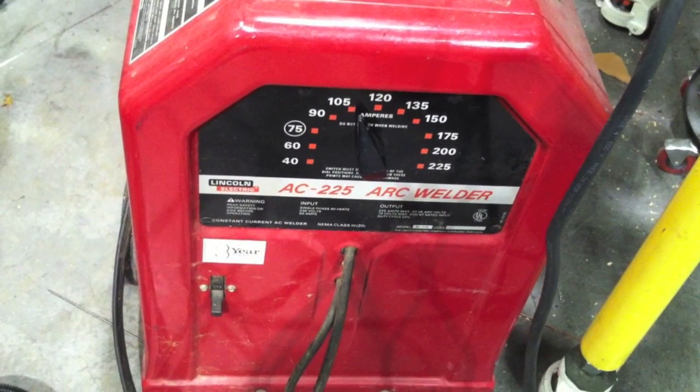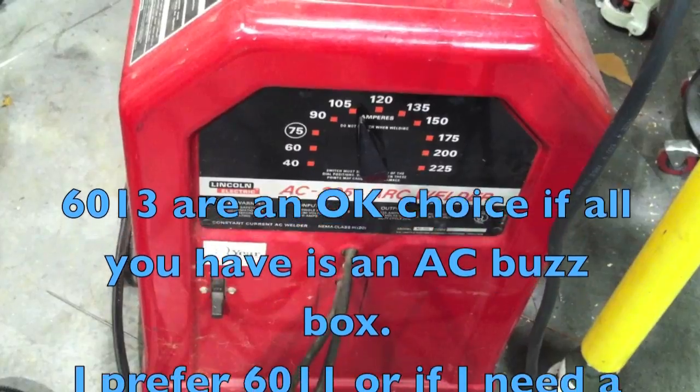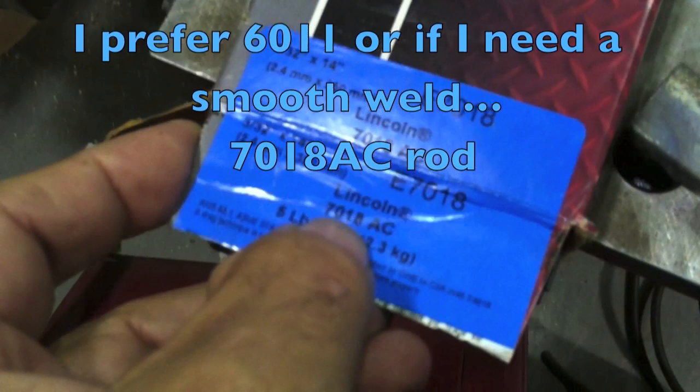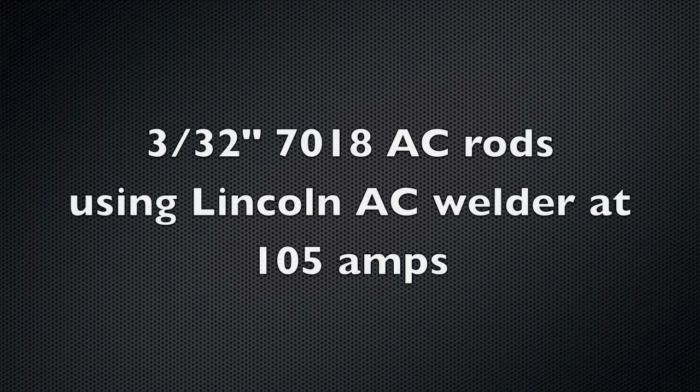If all you have is an AC buzz box, 6013 is a good choice but it's not the only choice. 6011 is also designed to run on AC, and they even make 7018 AC rods specifically designed to run on alternating current.